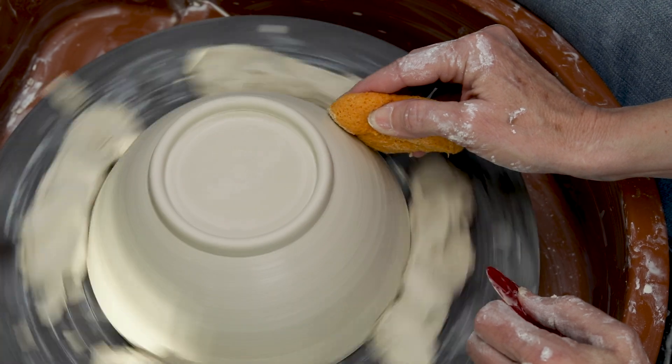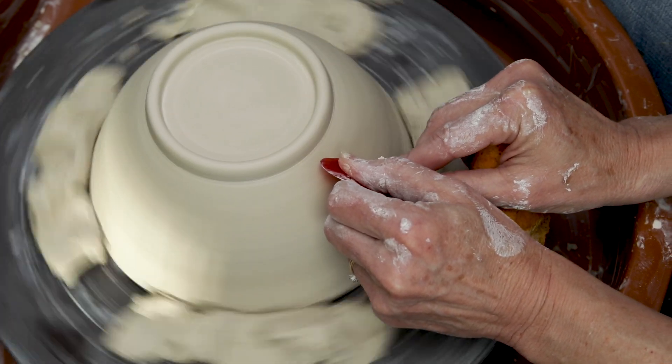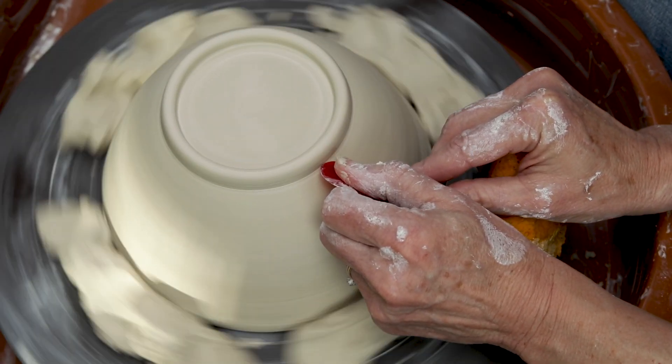Don't forget to clean up the bowl wall. I take a wet sponge along the wall to soften it a bit, and then with a red rubber rib, I burnish the surface to eliminate the trimming rings.